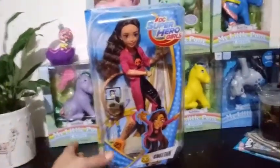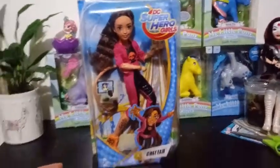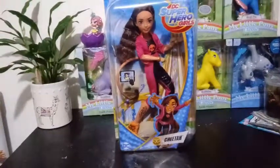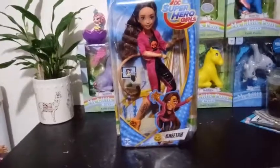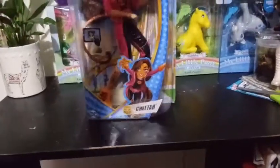And here she is. I never saw her come to any of the box stores — I don't know if they did around your area, but not in my area. I did have to order her through Amazon, and I think she came to me from the UK Amazon. So I honestly don't know if she was ever available around here or not. But here she is in her box.